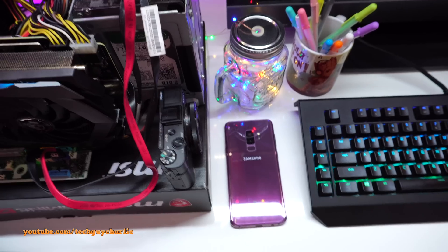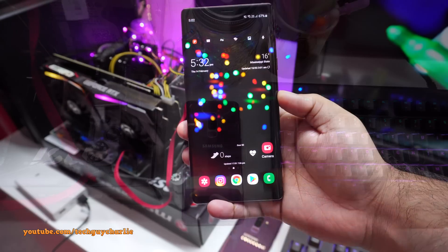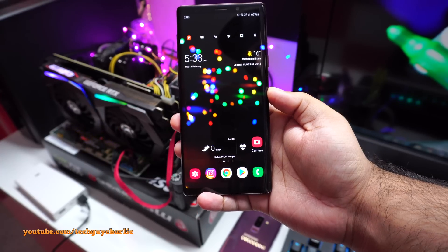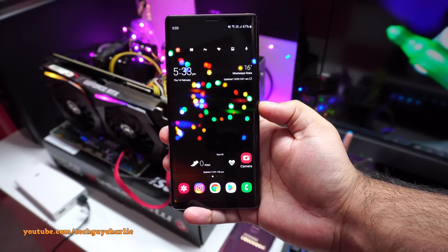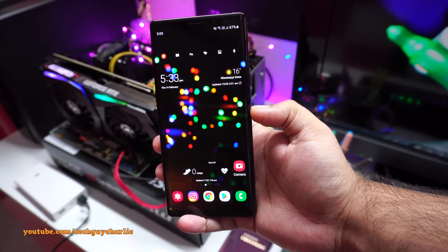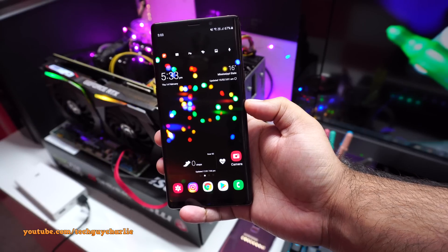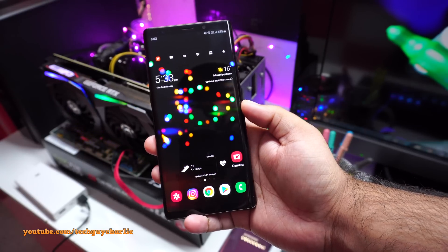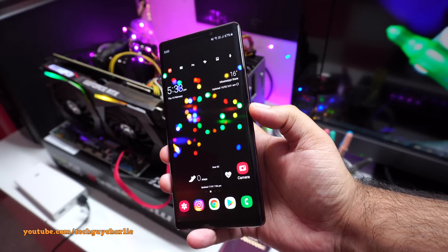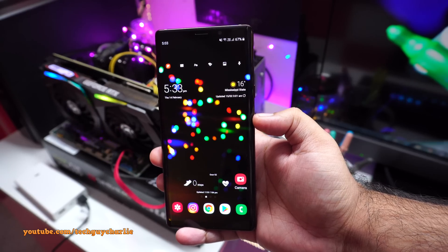I've also got a Samsung Galaxy S9 Plus — let me know if you want to see a similar video for that phone. I'll split this video into three to four parts, each about 10–15 minutes long, because there are a lot of tips and tricks and I don't want to bore you with a one-hour-long video. Please check the video description — I've included a full time code so it's easier to find a particular tip.